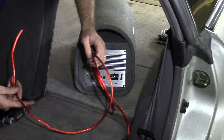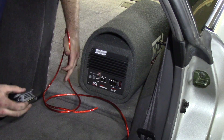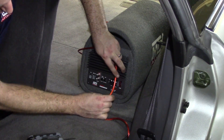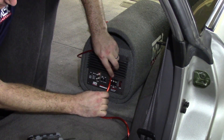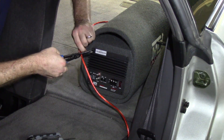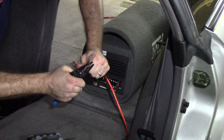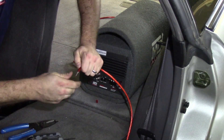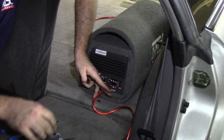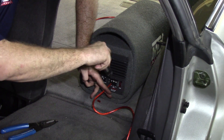We have a lot of extra power wire we're not going to use since the amplifier is being installed right here, so we don't need the full length. Using our Allen wrench, we loosen up the connector and get an idea of how much power wire we need. The 12-volt positive goes into the connector on the left. We cut the wire to length, strip the jacket off, twist the wire, insert it into the 12-volt positive terminal, and then use the Allen wrench to secure the power wire within the terminal block.